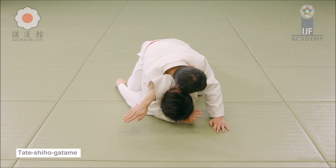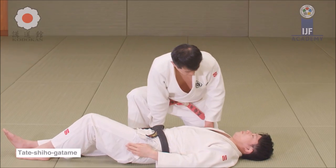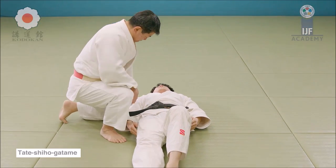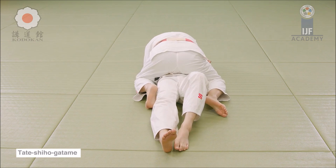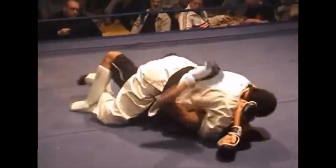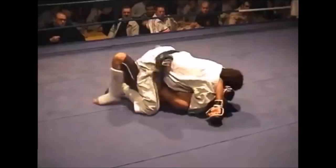Notice how he isolates the arm, similar to the fight we just saw — a very classical form of Tate Shiho Gatame. This fight is very important because it shows everything in its classical, purest form. He hooks the legs, or alternatively pushes the legs together with his own feet, as the veteran judoka does here, or laces them with his own legs. You can actually get a strangle here because you have what's called the arm triangle, but as he is striking, he's probably making his opponent uncomfortable, and the judoka gets up and proceeds to ground and pound.